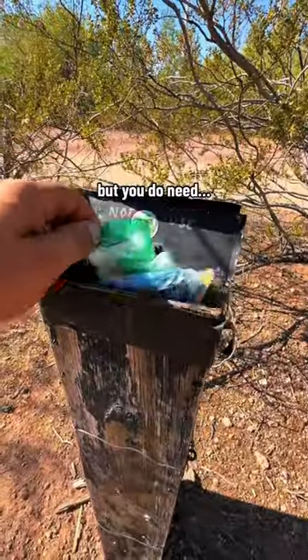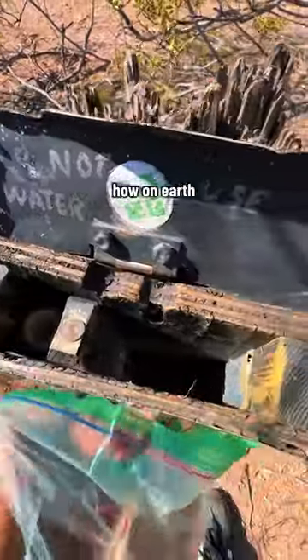Apparently you don't need water for this one, but you do need balloons. How on earth does this work?